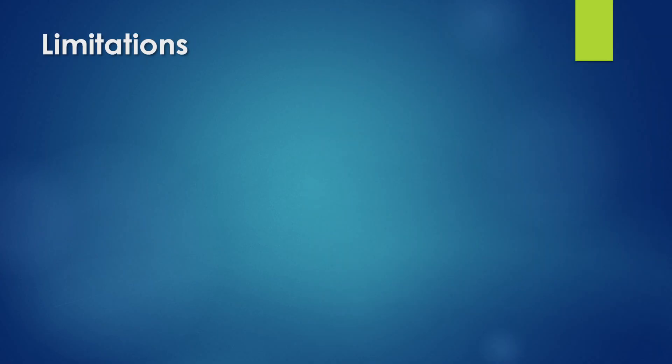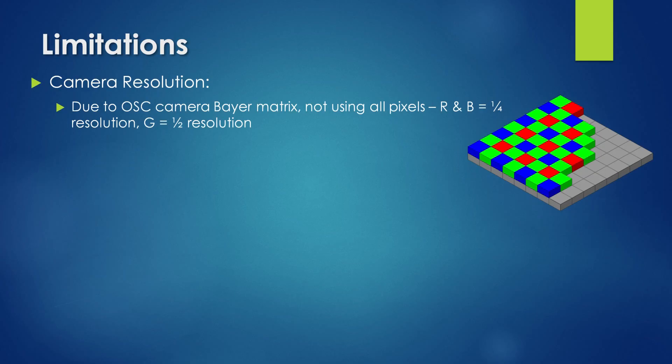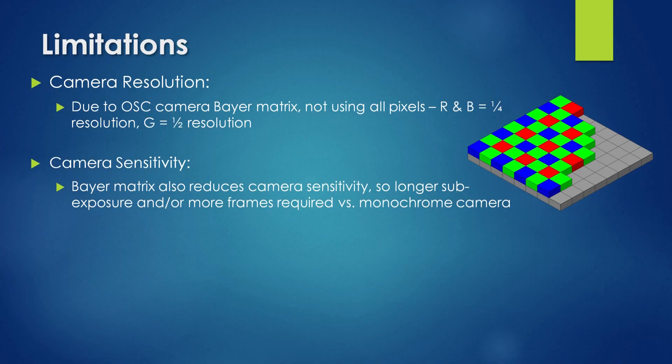I encountered some limitations when using these filter pairs. The first relates to camera resolution: due to the Bayer matrix applied to the one-shot color camera's sensor, only one quarter of the sensor's pixels are actually collecting red and blue data, and only half the pixels are collecting green data. If using a monochrome camera with three separate SHO narrowband filters, data for each emission would be collected using all the sensor's pixels. The second issue relates to camera sensitivity: the Bayer matrix is a collection of filters which block light, reducing sensor sensitivity and increasing the sub-exposure length or total number of subs required to achieve the same signal-to-noise ratio as a monochrome version of the same sensor.